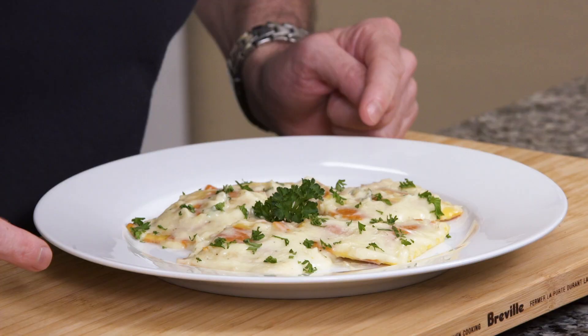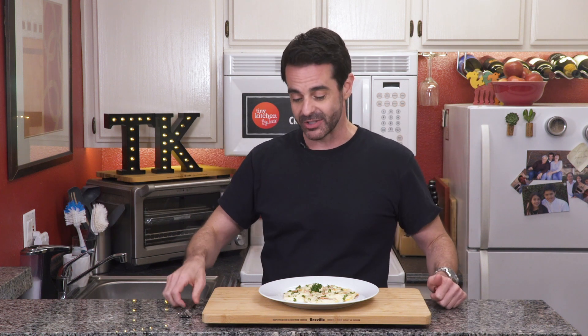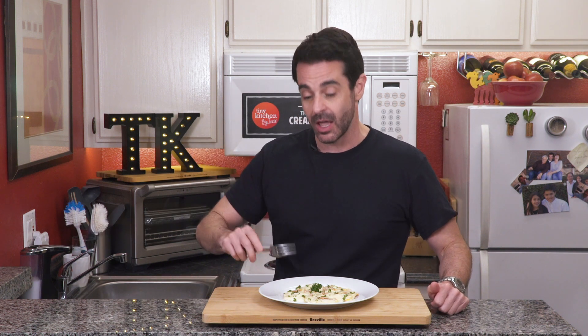Check this out — we just garnished it with a little parsley. Go get the recipe for this, you will thank me for it. It's available on our website. You can also check us out at Facebook, Instagram, and Pinterest. And when you try this recipe please let us know about it in the comments below. Don't forget to subscribe and hit that bell. Until next time, I'm Fucci reminding you that if I can make the perfect cream sauce in a kitchen this tiny, you can make it in yours. We'll see you next time on Tiny Kitchen Big Taste.